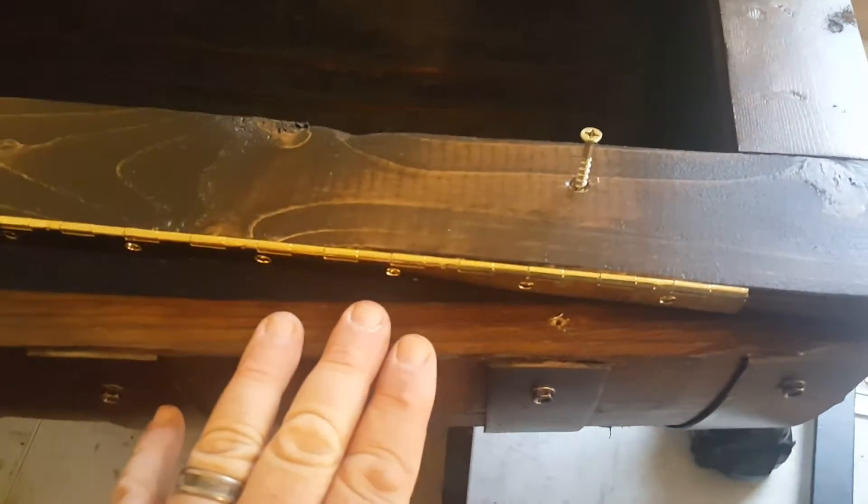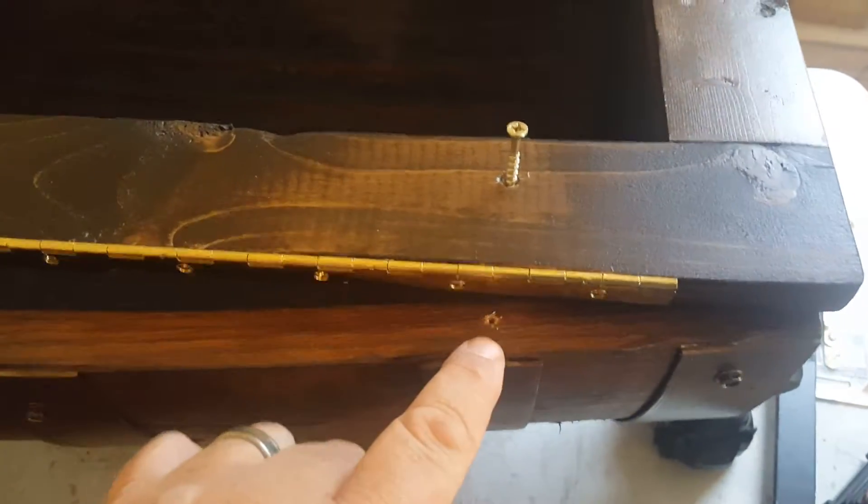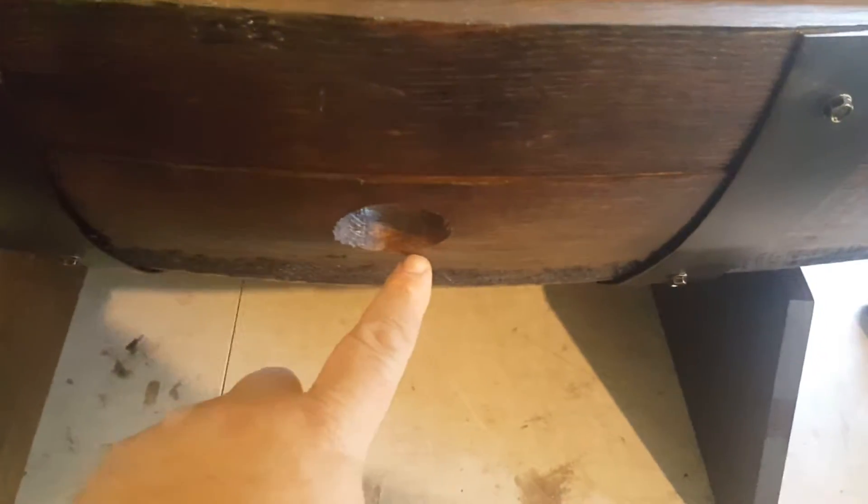Attaching the picture frame to the top of your barrel is very simple. There are four screws near each corner, pre-drilled. The front side is the side with the hinge and the hole on the barrel.